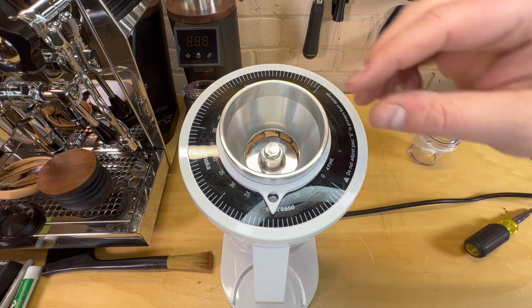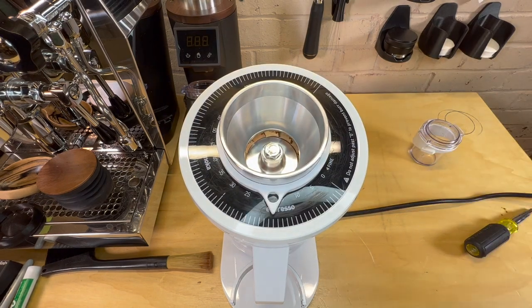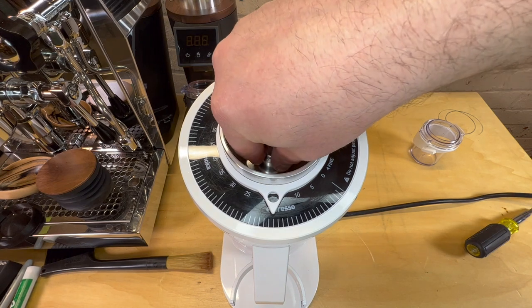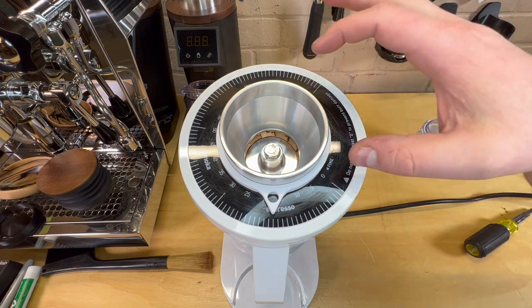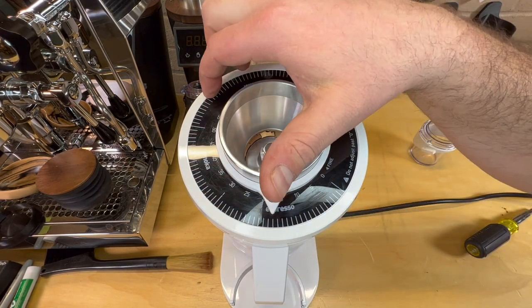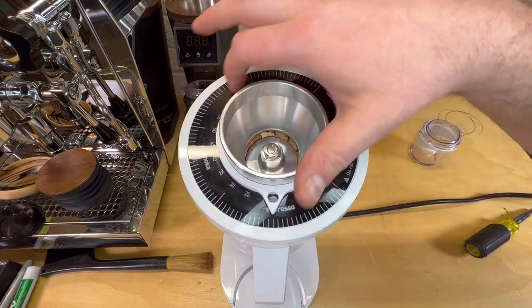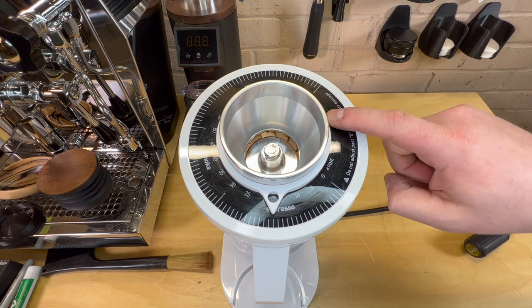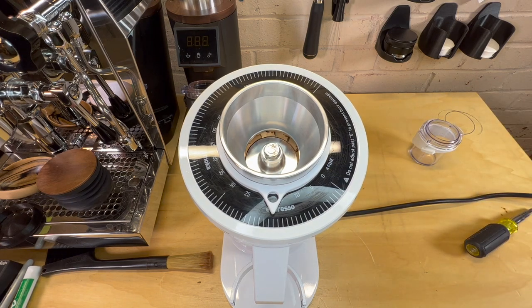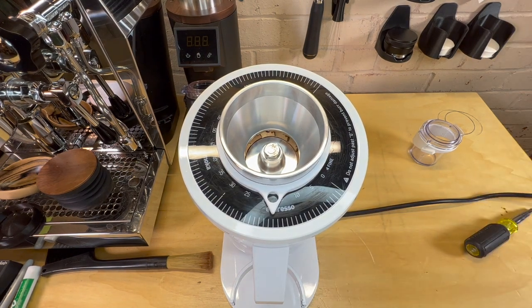One more thing I wanted to note: we're on about setting 18, and before our zero point was on zero. With these SSP burrs, pretty common regardless of the grinder, you can hear that we're touching — so 18 is pretty much our zero point now. There are a couple of different ways to fix this: you can use a hair dryer to pull the top off, or you can reach out to Joe at Espresso Outlet — he sells new tops. If you end up messing this up, don't worry, you can get new adjustments. Or if you're fine with it, you just know that 18 is your zero point and you have new settings for your grinder.